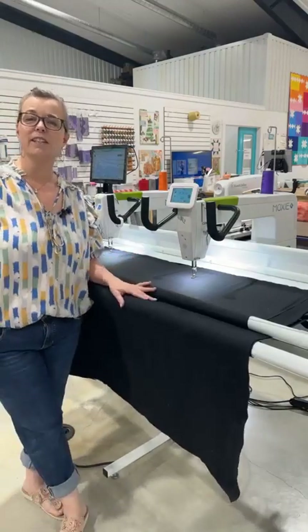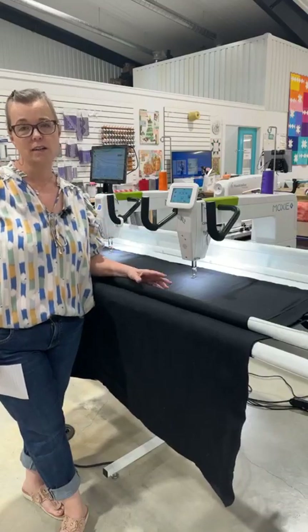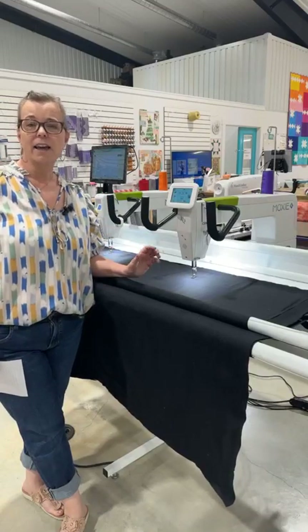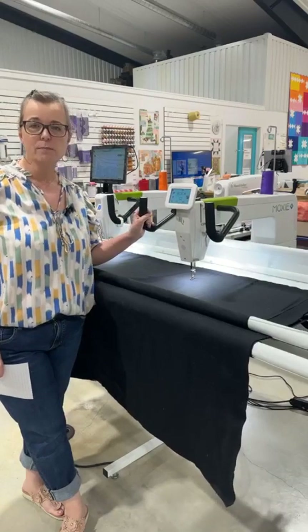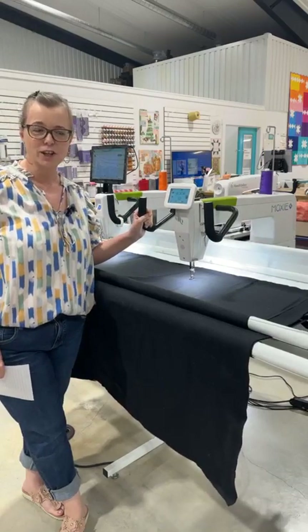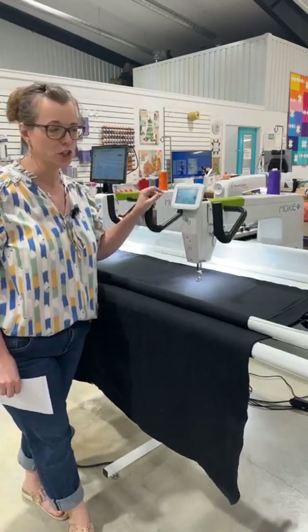Hey y'all, this is Julie with Two Chicks Quilting in Ganado, Texas, and I'm here today on our brand new Moxie XL. She's been in the store for a couple of weeks but I'm just now getting a chance to hop on here and do this video for you guys and introduce you to this new machine.